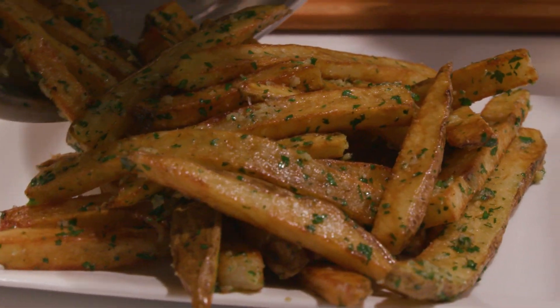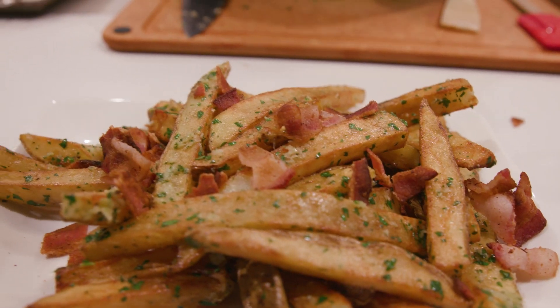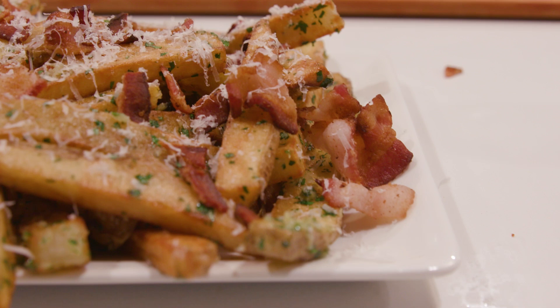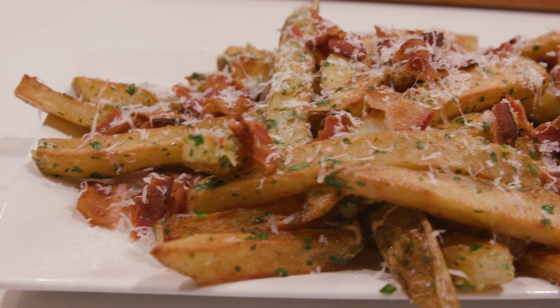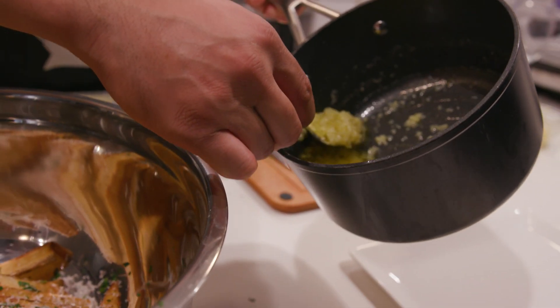French fries. The best side piece you can financially support. Today we are making garlic parmesan french fries. We were using our leftovers from last week when we made the garlic parmesan wings. They're gonna be freshly hand cut. We're gonna use some fresh garlic, some fresh parmesan, a nice buttery sauce to pour on top. We're gonna deep fry it and it's gonna be delicious. Your mistress or lover could never.